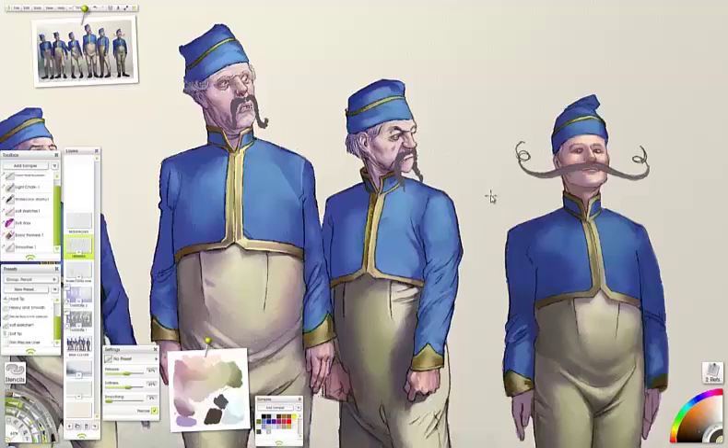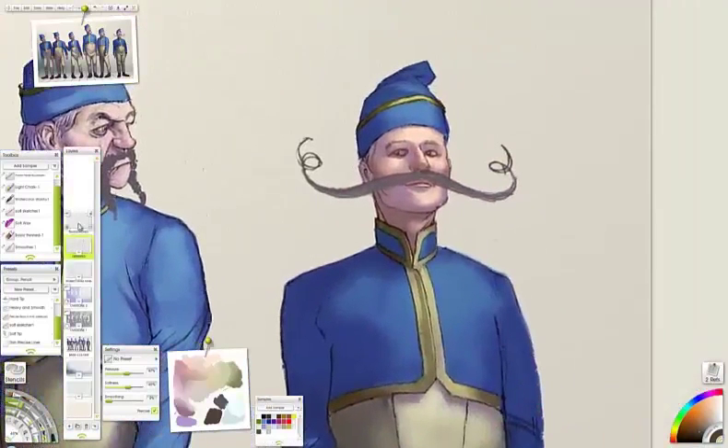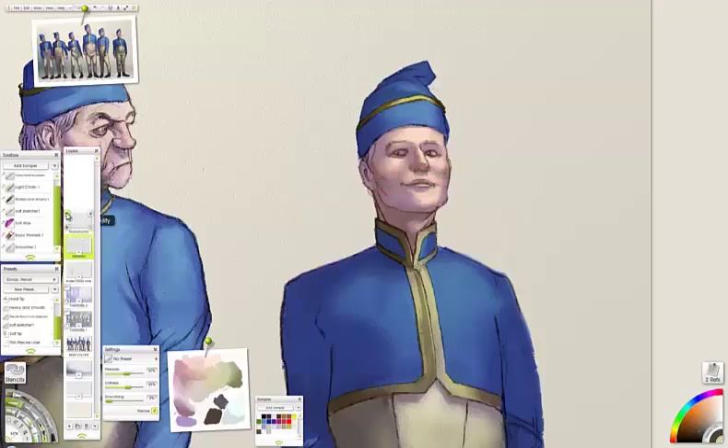So I'll zoom in. I've got the moustaches on a separate layer still. I'll try and make him look like he's smiling underneath — make it carry through. As I said before, the moustache should conform to the shape of the face and the perspective of the face. Obviously if you're looking at this side-on, it would be a different shape. You have to apply that perspective to it, otherwise it would just look odd.